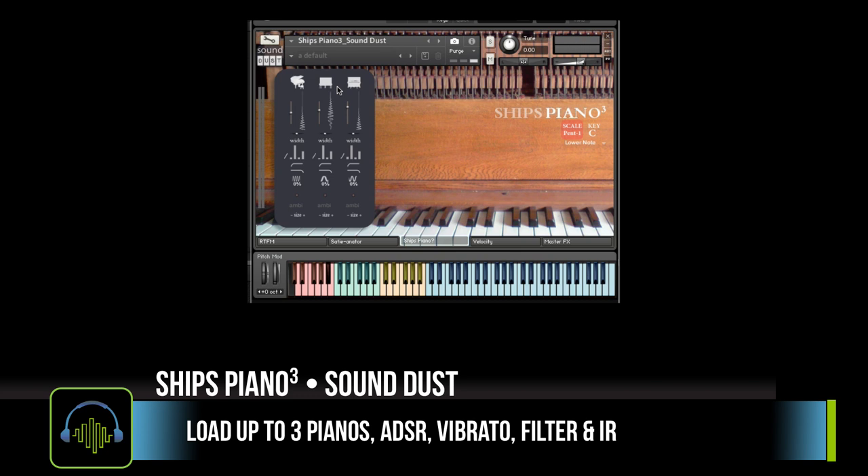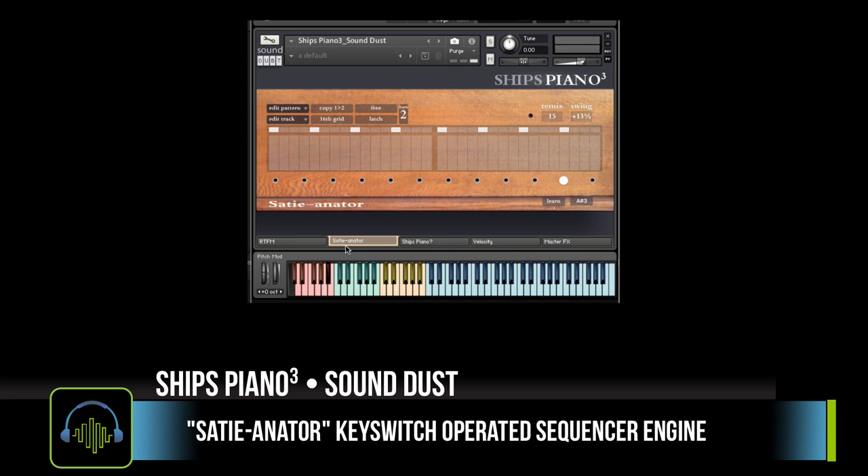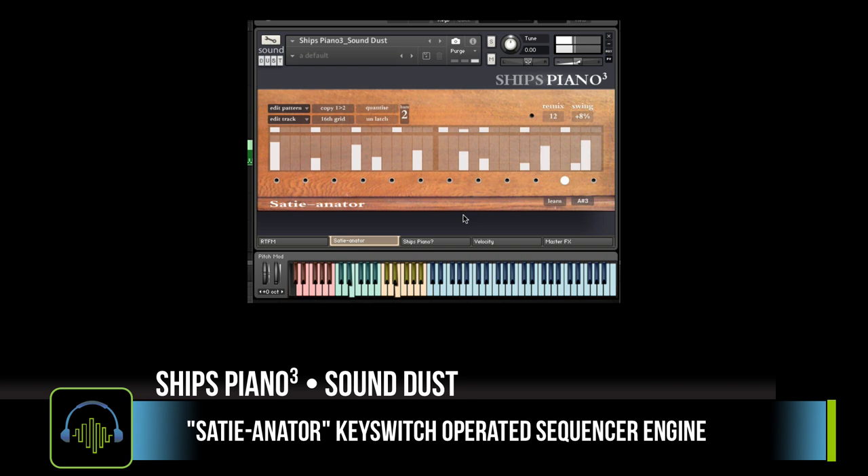The front of the interface gives you the ability to turn each of the pianos on and off, with ADSR controls, filters, vibrato speed, and convolution reverbs. Besides having incredibly unique tones, the instrument comes with the Satyanator, which is basically a sequence engine controlled by key switches.